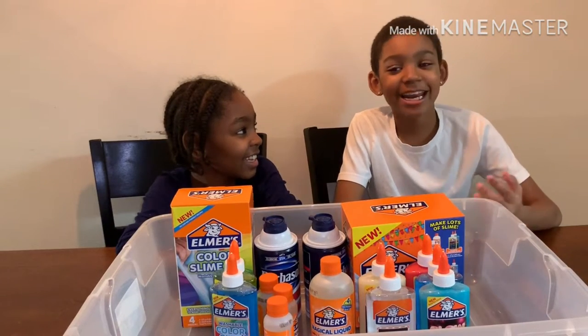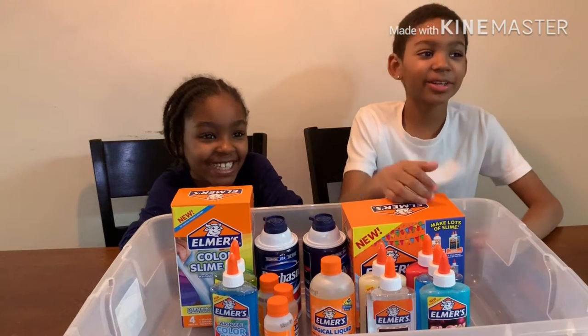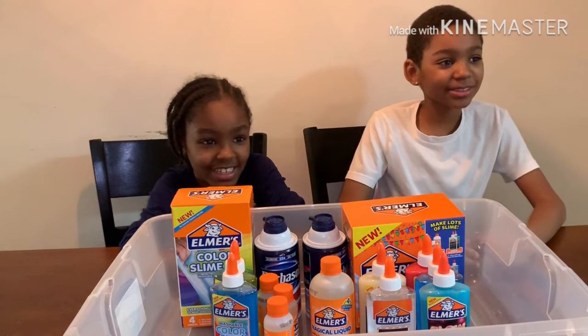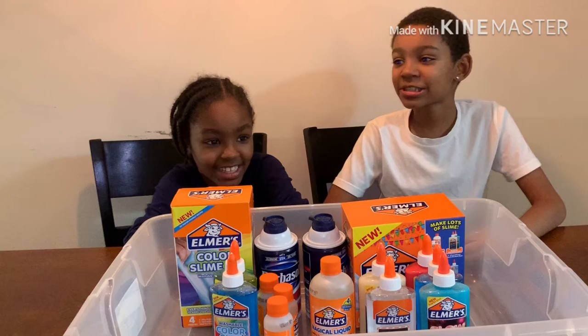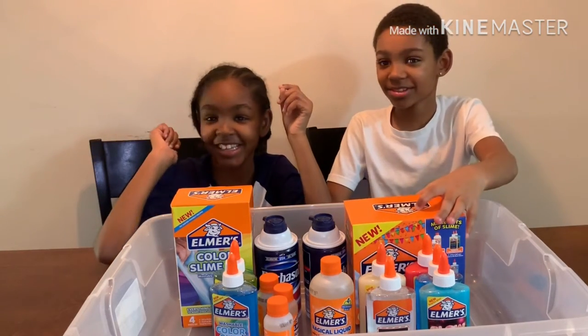Hey guys, my name is Diana. Today we are doing a slime video. Make sure you like the video, comment what you like, and if you did not already, subscribe and click the bell. We are going to be starting right now. Share this video — and my mom is going to be joining us.